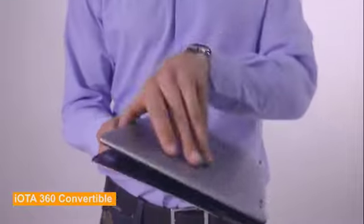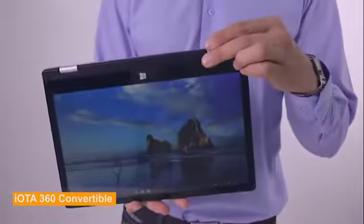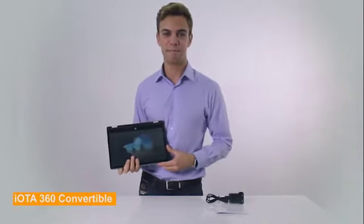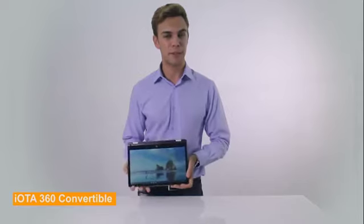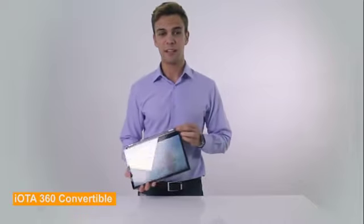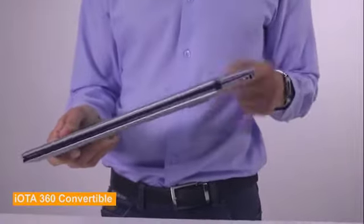Starting with design and weight, inside the box you'll find an 11.6-inch 2-in-1 convertible laptop with a glossy screen, a UK power adapter and a user guide. 2-in-1 devices allow flexibility between laptop and tablet modes using a 360-degree hinge. The compact screen size makes it very easy to carry around. The IOTA 360 Convertible weighs only 1.2 kilos, enhancing the portability of this device.